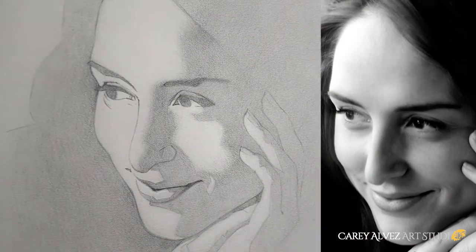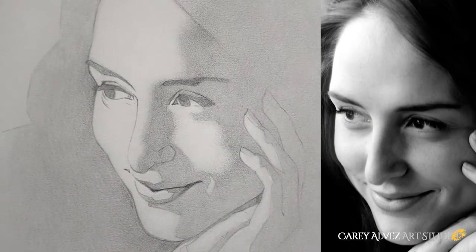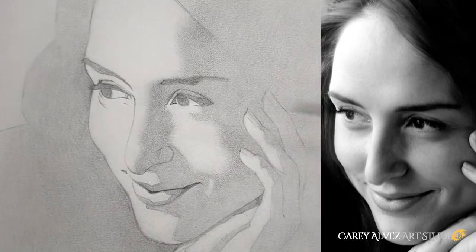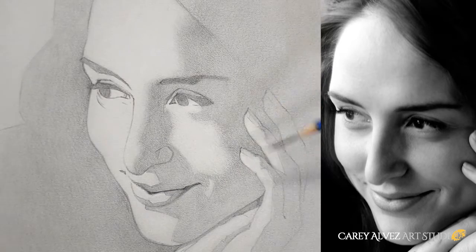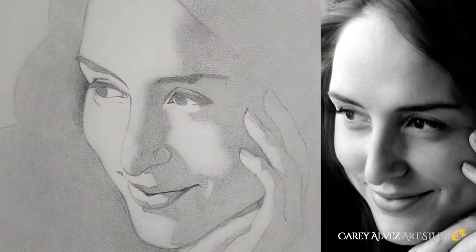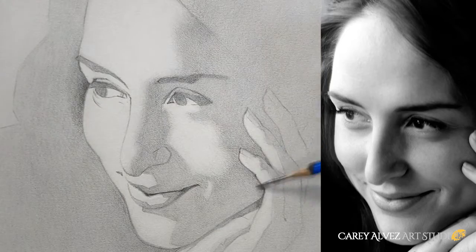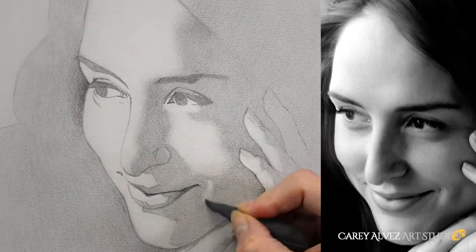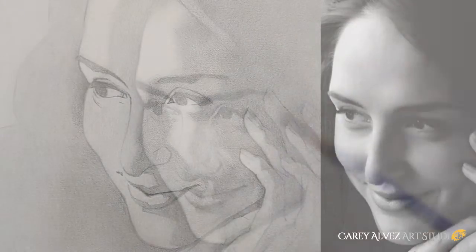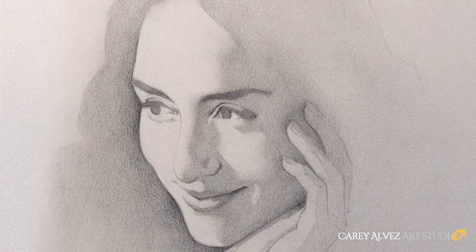The next step is to prepare our edges for the soft transitions that are going to create the form, or the sense of three-dimensionality, in our image. We move around our shadow shapes looking at the quality of the edges and transitions in each of our shapes, and we replicate the softness or hardness of those edges in order to prepare us to go to the next stage. This is called edge preparation.